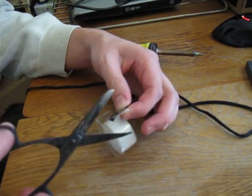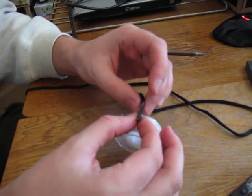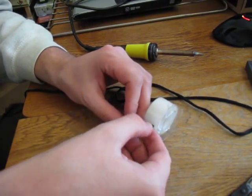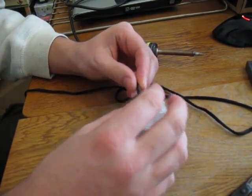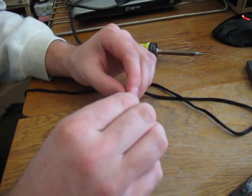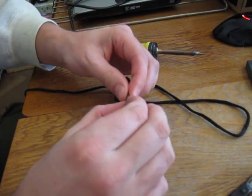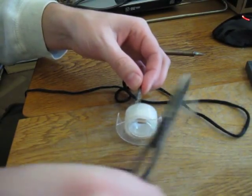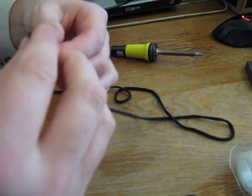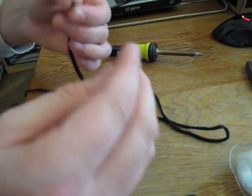I'll cut it here so it's not too long. Now I need to press it somehow. Let's do it this way — maybe once again, and again. Well, it's not looking how I thought it would look, but let's try.